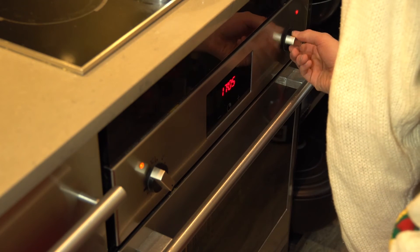Our Christmas ham has been in the oven for 55 minutes, so we're just about to take it out. But for the last five minutes, we're going to put our oven on broil. Make sure you keep a close eye on it during this time because you can easily burn it.